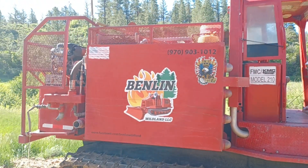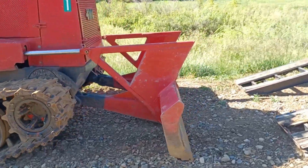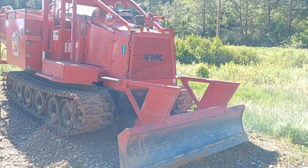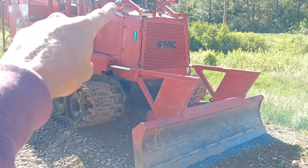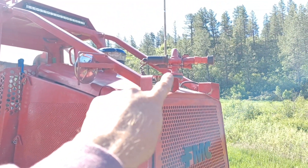That's a 1,200-gallon tank and pump. I'm going to try to make this quick because I know the attention span on my channel is about 28 seconds. So — decking blade for logs. There's my deck gun.